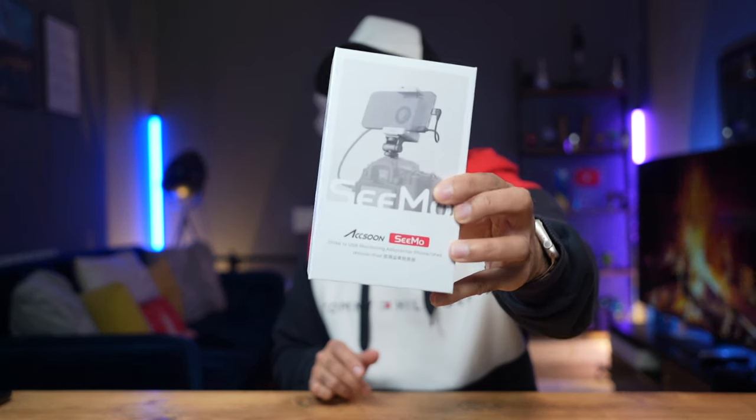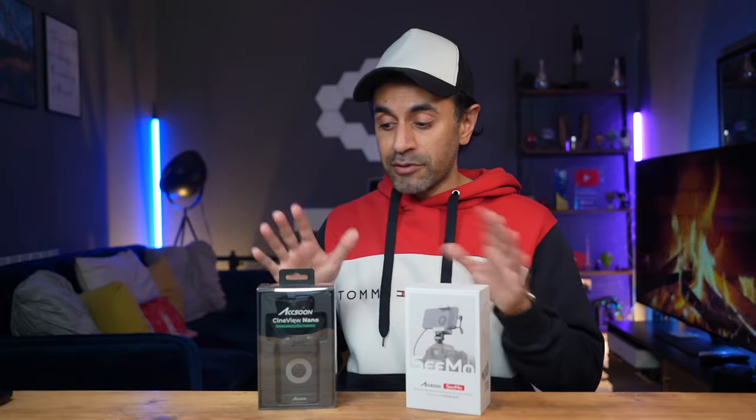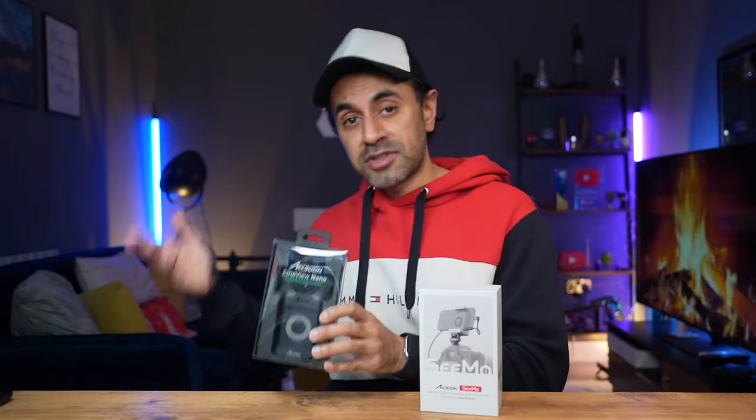Not so long ago I reviewed the Axoon Simo, an HDMI monitoring device for your iPhone or iPad. Today I've got a brand new device by Axoon called the Cineview Nano. The primary difference is that this one has live HDMI wireless monitoring. The Simo required an adapter connected to your camera via HDMI cable and a cable to your phone, but the Cineview Nano cuts out that second cable — your phone or iPad connects wirelessly, and you can connect up to four devices.